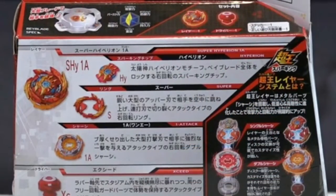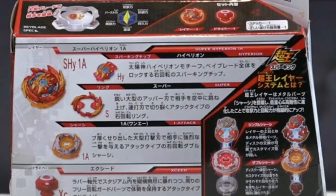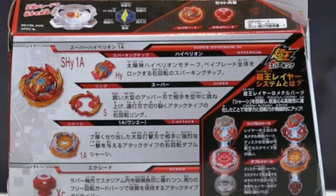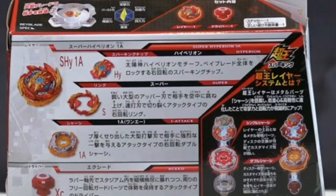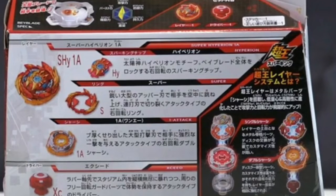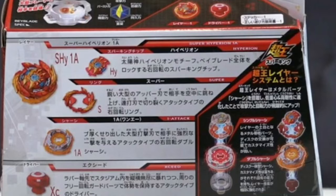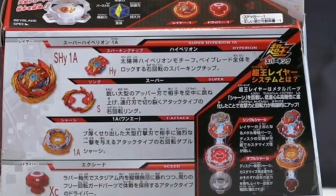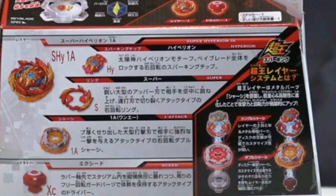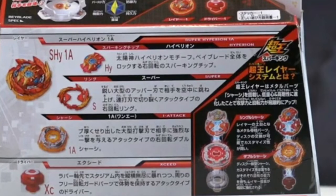So here is the back of the box. You can see Super Hyperion — HY, which stands for Hyperion, which is the Hyperion Super King chip. And then the ring is actually called Super. Together, that's not the layer — you need to add the chassis to the Super King chip and the Super or any ring together, then you put the chassis on, and that makes the layer. The chassis is called 1A, which stands for 1 Attack. So I'm sure we're going to see more chassis which are attacking, like maybe 5A or 2A, which probably just stands for which one it is and the design.